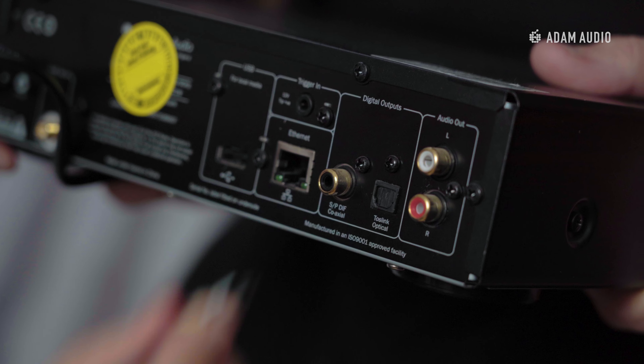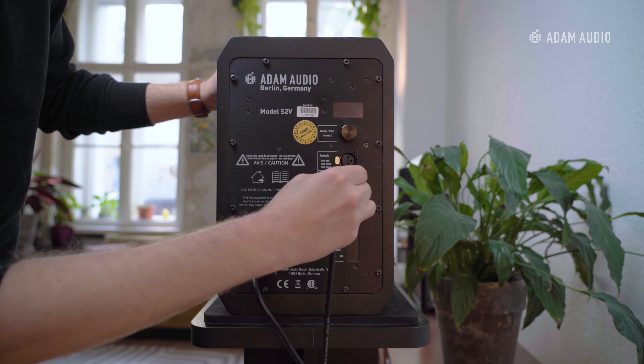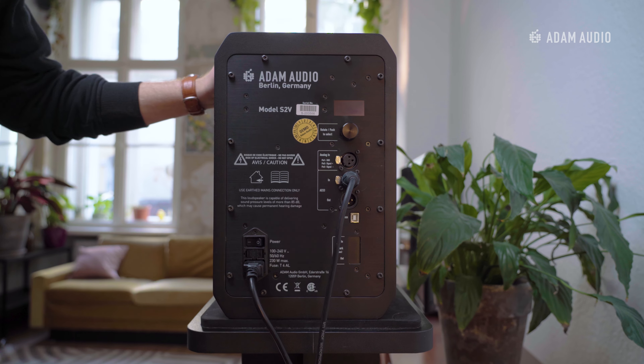To connect our S2Vs, we are using the optical output of the streaming player and connecting it to the AES input of the speaker, thus preserving the digital signal.